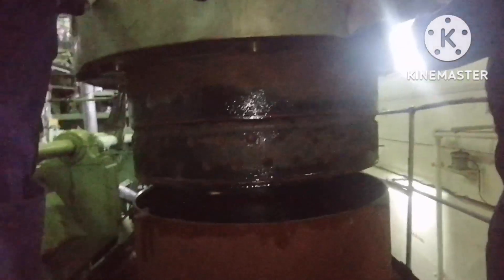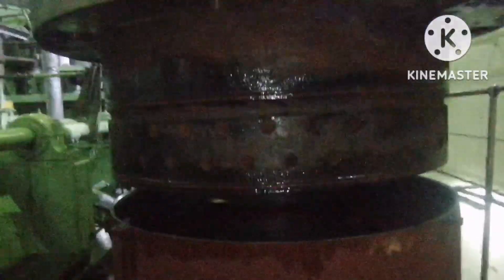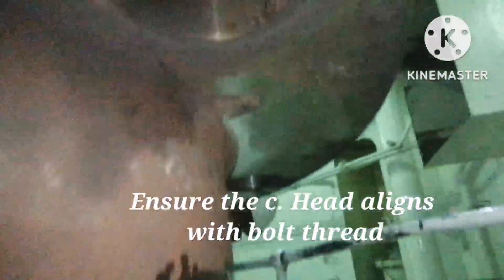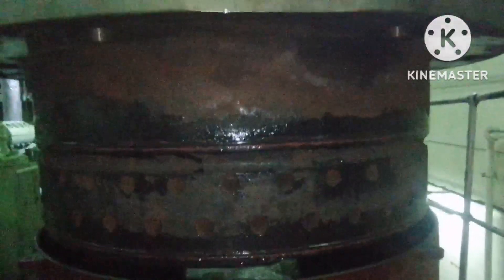Next, lower the cylinder head very, very slowly using the engine room crane. While lowering, ensure the bolt threads are aligned. For this jacket we have four bolts, so align according to those bolt threads.